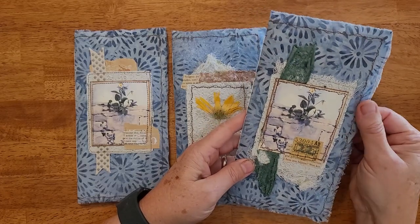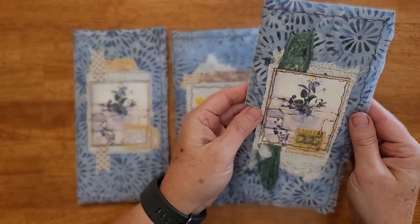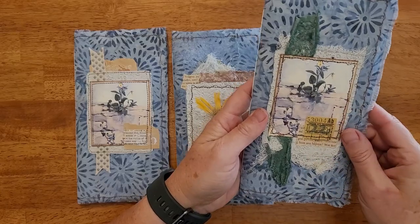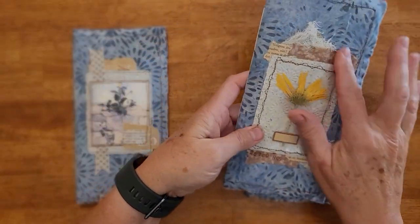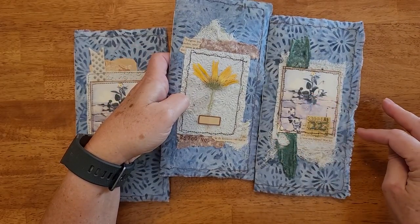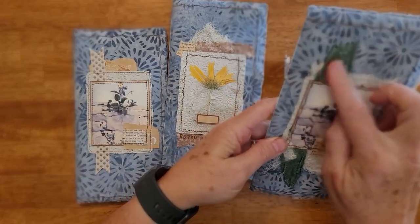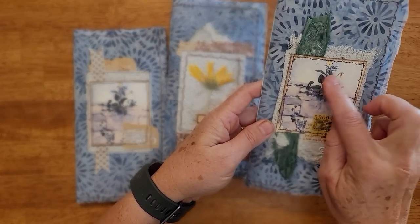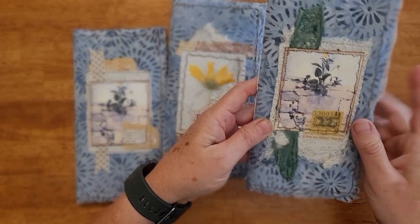Instead of just a regular cover, this is overlaid with a cloth and some stitching and collaging on the front. The same with this one. I've got one with just kind of a ribbon and a little flower picture there. It's been sewn on with a little bit of collaging and homemade paper.